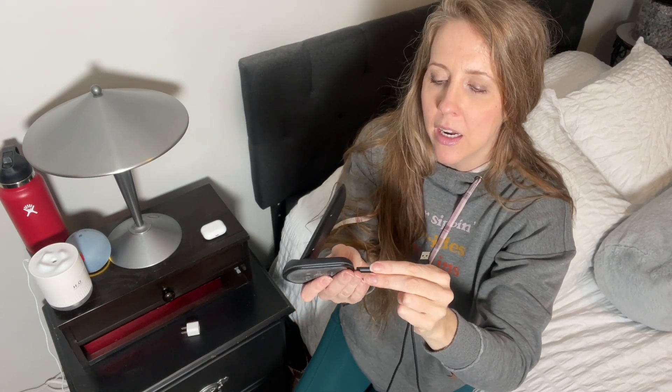Hey there, Tiffany here. I wanted to do my honest review of the Utec charging stand. I love this. I keep it on my nightstand and it comes with this plug — one side is the USB, the other side plugs right into the charging stand, and I'm going to show you exactly how it works.